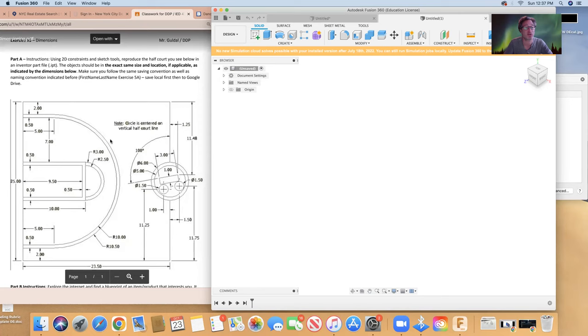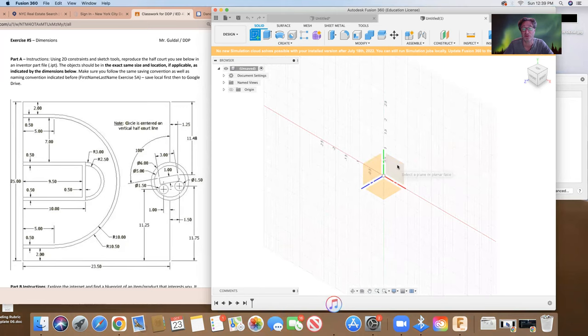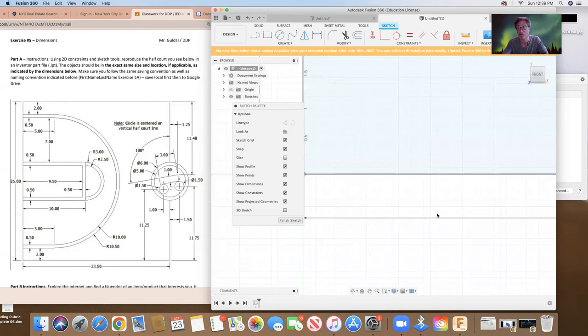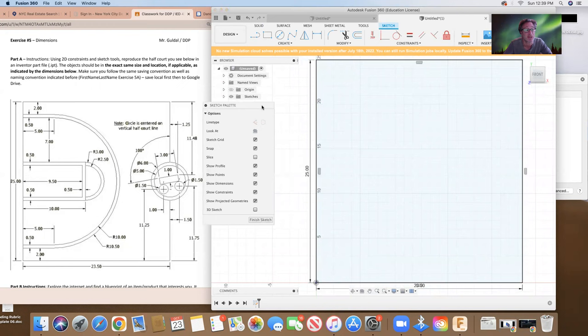Let's start off. What we have here is a box that is 25 by 2350 — so it's 2350 long and 25 high — and we're going to create a sketch on the front face. On this side we have 23.5. We are working in inches. I'm going to set that and zoom out so you can see what we're working with.